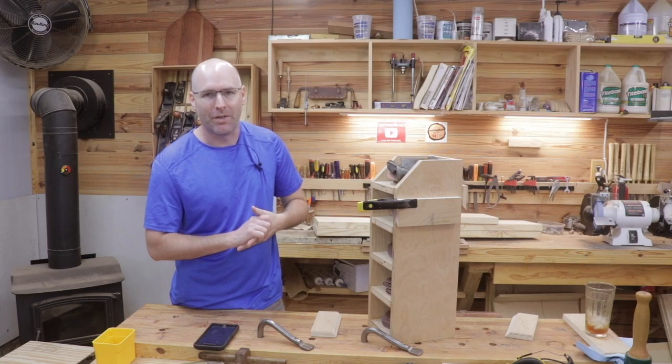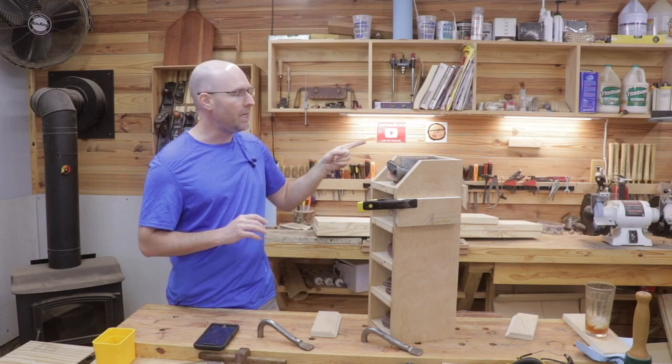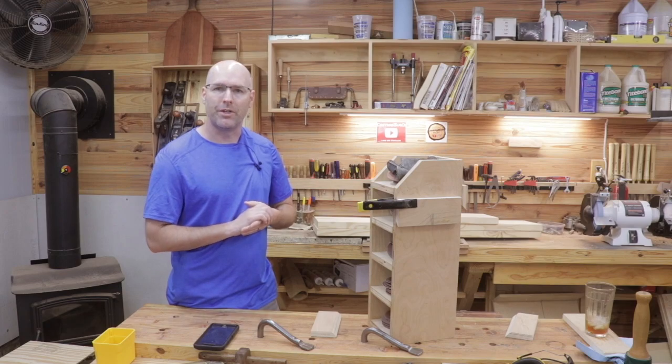I hope today's quick tip video is helpful for you. I'll put a link here to other quick tip videos and a link here to my French cleat tool wall series. I'll see you there.